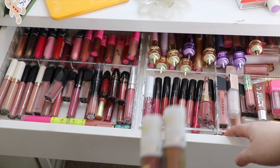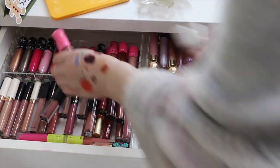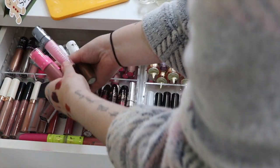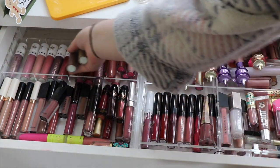I've got two Jeffree Star ones, so they'll all go together. I want to put all the white cap ones together.